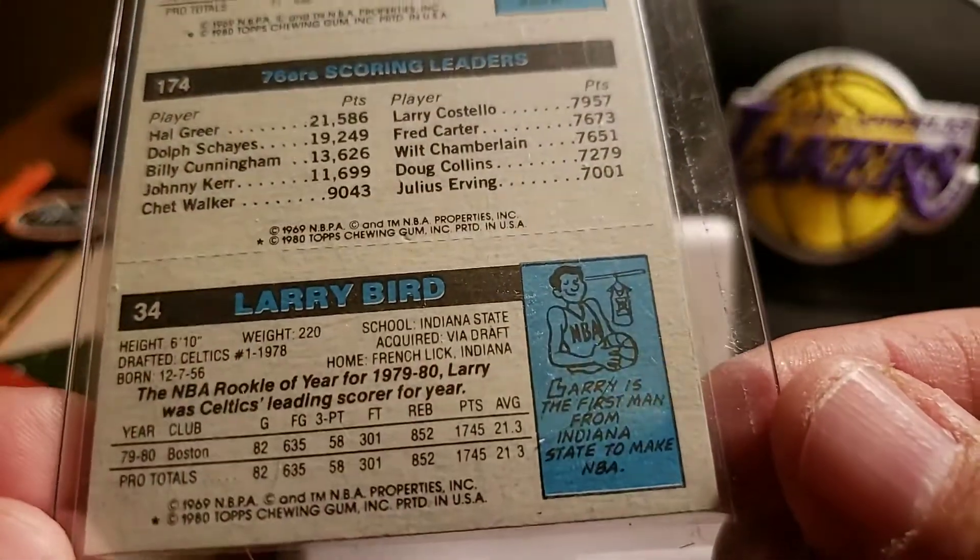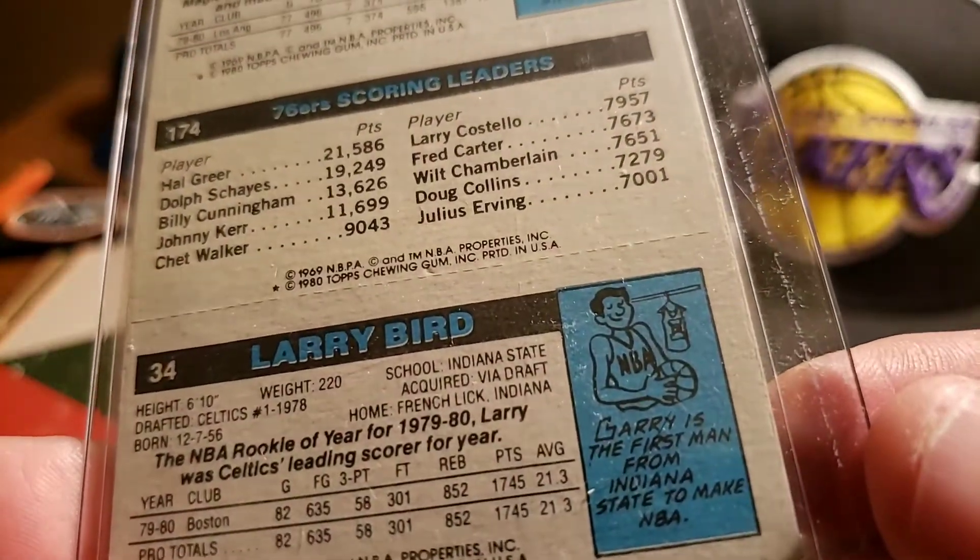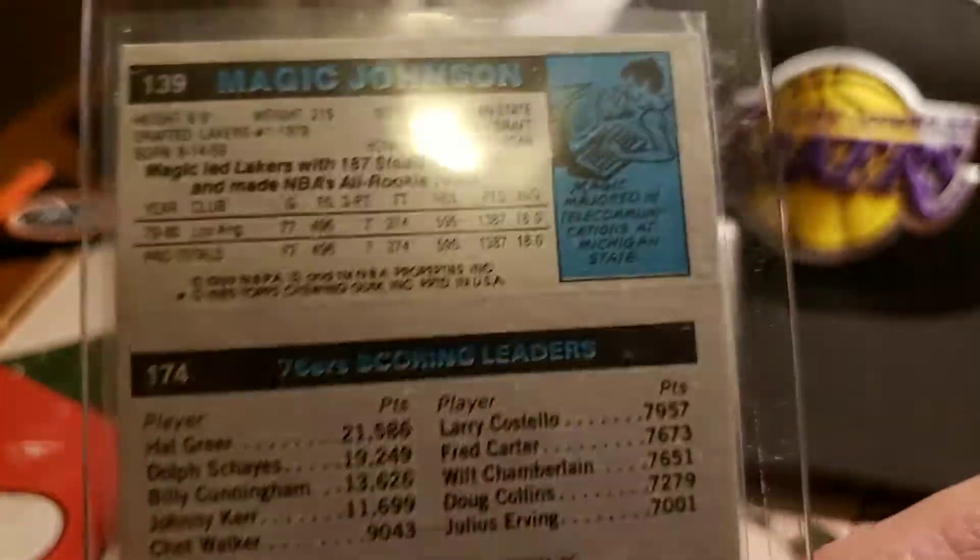On the back it's got the scoring leader — Dr. J. So I'll try to get some of this cool stuff on the back on camera, and then there's the one up here for Magic.